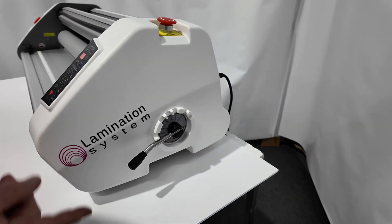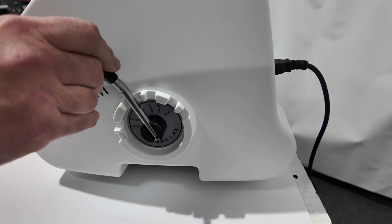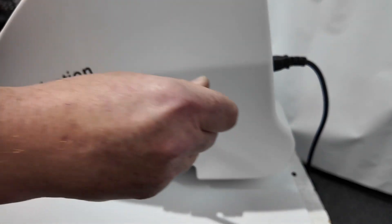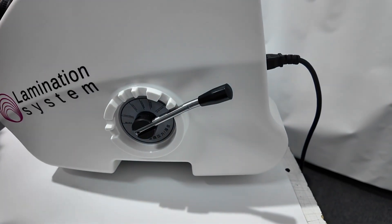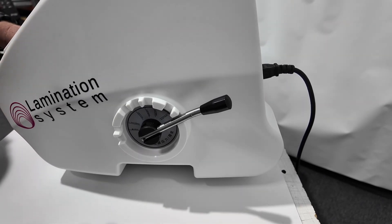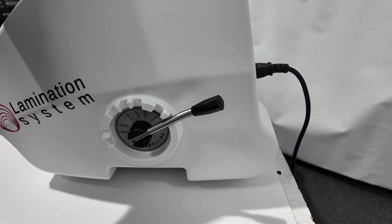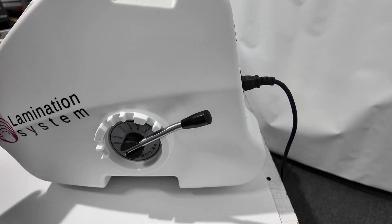The next part we have is our roller settings. At the moment the rollers are closed. We have various settings for different thicknesses. So depending on the thickness of substrate you want to mount to — up to 5mm — whether you're doing dye bond, core flute, foam, gaiter, whatever you're mounting on, you can easily set the thickness and run it through the machine. Very simple, very straightforward.